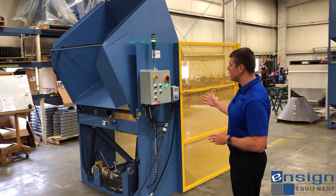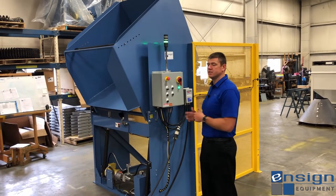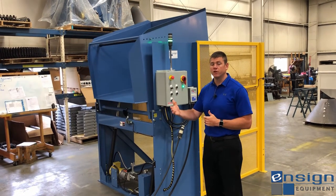After the unit cycles up, it comes to the full tilt limit switch and holds for a set duration of time. This customer has requested a 20-second time delay, and then we'll see it return back to the home position and be ready for loading of another Gaylord.